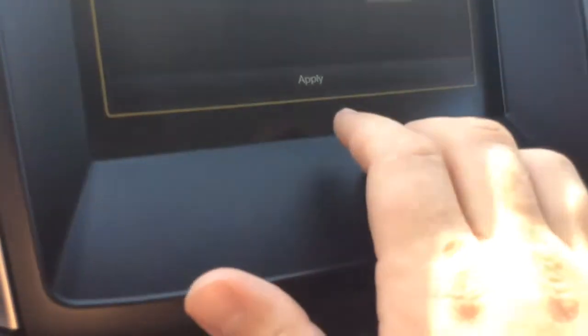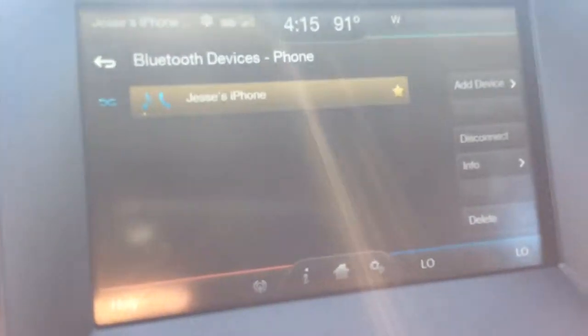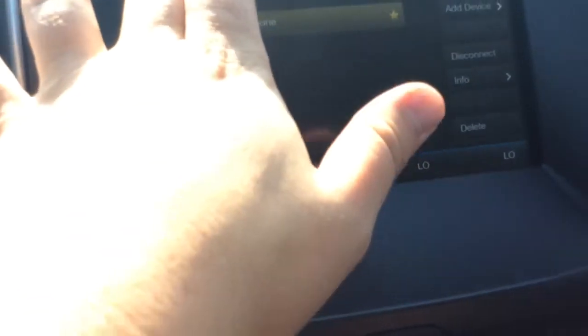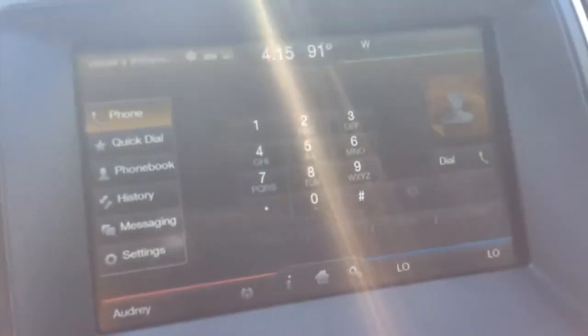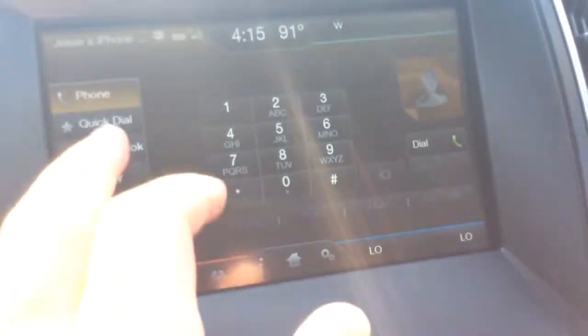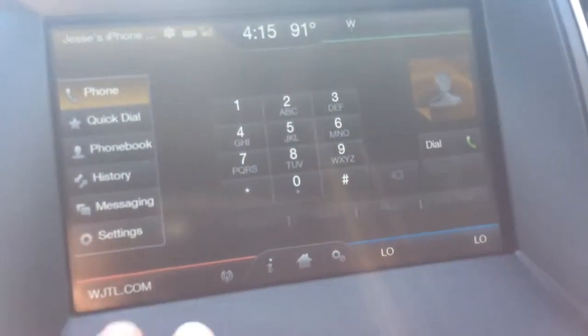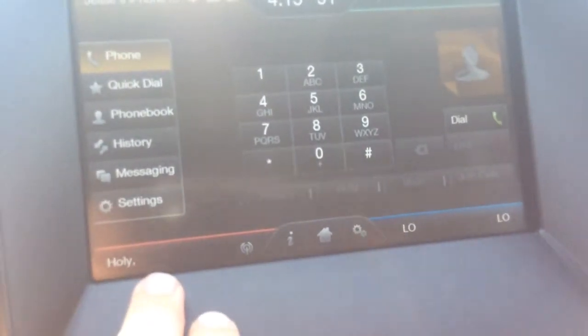You can see it says 'Sync Connected' and Jesse's iPhone is connected. What you can do now is make and receive phone calls — you have the quick dial, punch it in and call whoever you want. There's also the phone book: if you had synced up your contacts you'd have all your contacts there, plus history — everything just like on your phone.